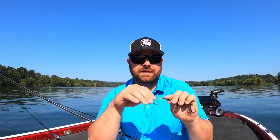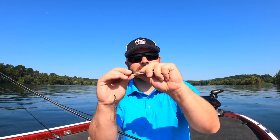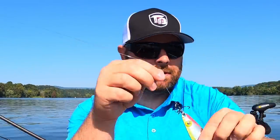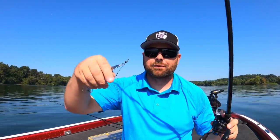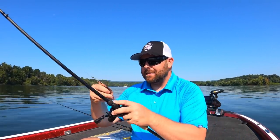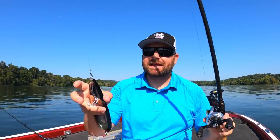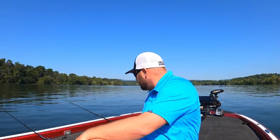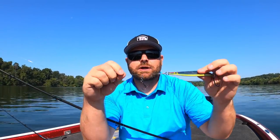You have a 50-50 shot when a bass hits this spoon — they're either going to eat it from the front or from the back. Some of these newer spoons on the market now come pre-rigged with stinger hooks. Even the big magnum spoons come pre-rigged with stingers now, and that is exactly because of that 50-50 chance of them hitting the spoon and not getting the hook.